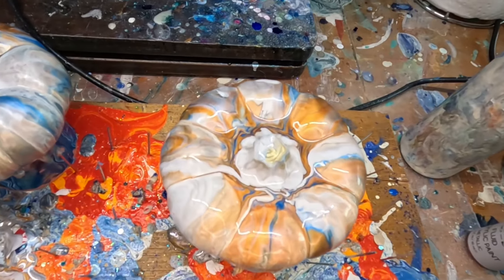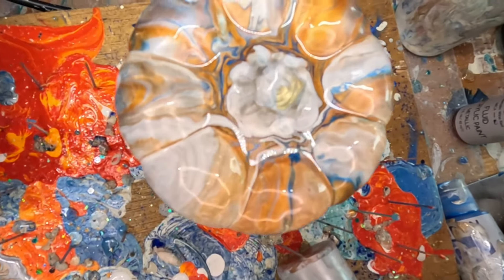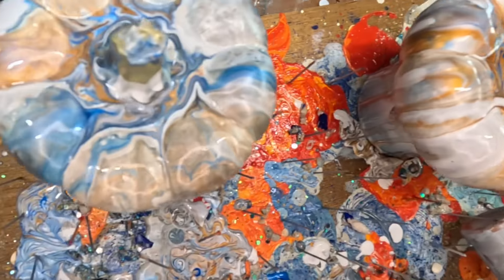Look at that — oh my goodness, this is so pretty. It's so pretty. Oh my god, it's so pretty.